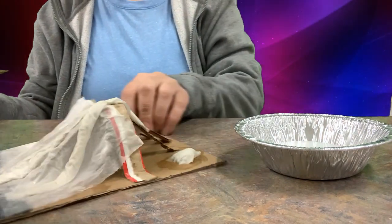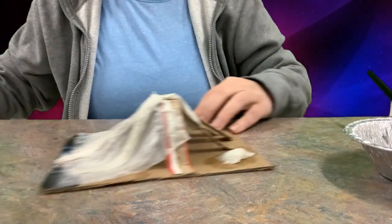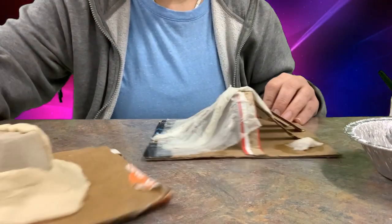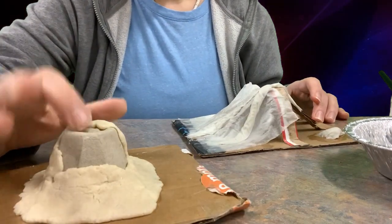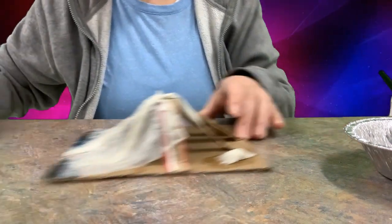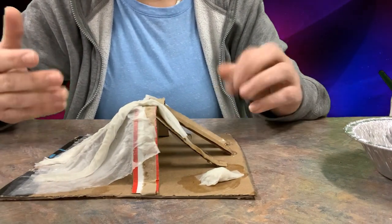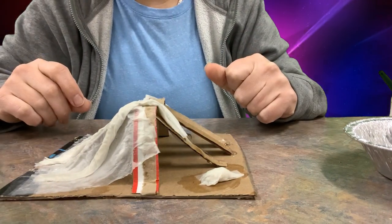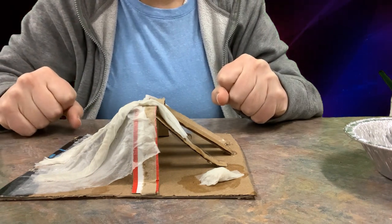I've now shown you two techniques for making your 3D models. Starting with a base or skeleton gives it body, and then you either add clay to the outside or use toilet paper paper mache. I hope that helped — I'll have these materials in class for you. Good luck making your landforms!